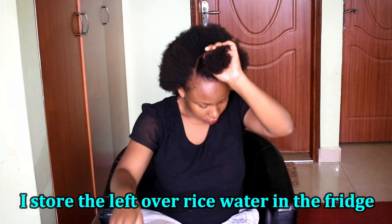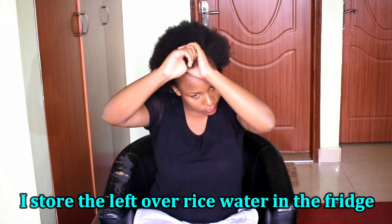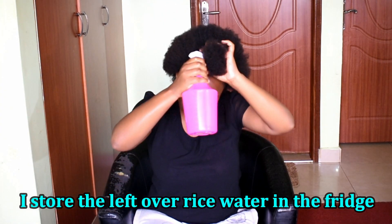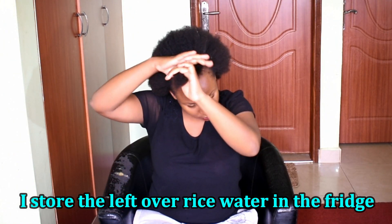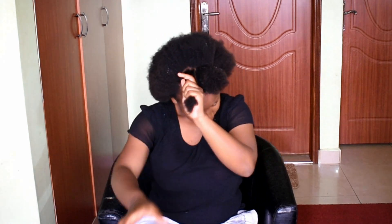I wash my hair only once every two weeks. The first week after washing I do not apply this rice water because I don't want too much smell of rice water in my hair. The second week, prior to my washing, is when I apply this.